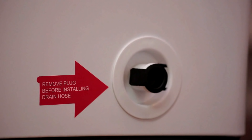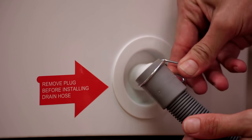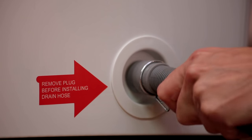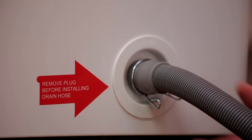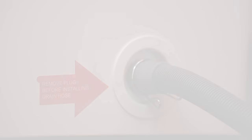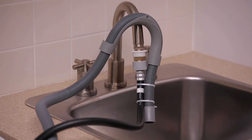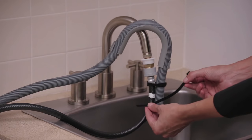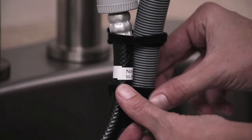Now you're ready to connect the drain hose located on the right-hand side of the machine. Start by removing the plug from the drain. Next, squeeze the clamp to put it over the end of the hose, then push the end of the drain hose over the plastic drain port. Squeeze the clamp, slide it over the connection, and release. Gently give a tug to make sure it is secured. From there, take the end of the drain hose with the guide and secure it to the hose at the sink. You can use the provided zip ties, or velcro ties or something similar, which are reusable but still have a solid grip.